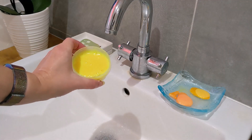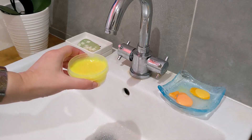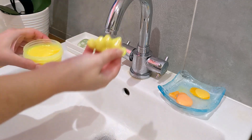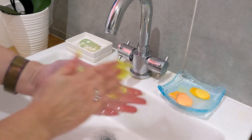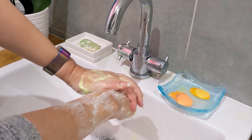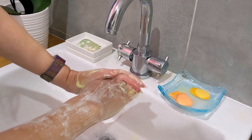Very quickly, I just wanted to show you how it lathers up as well — I'll just wash my hands with it to show you. I'm going to take a little section like that; it's really stringy. I've just added a bit of water and you can see how much it lathers up — really, really well.